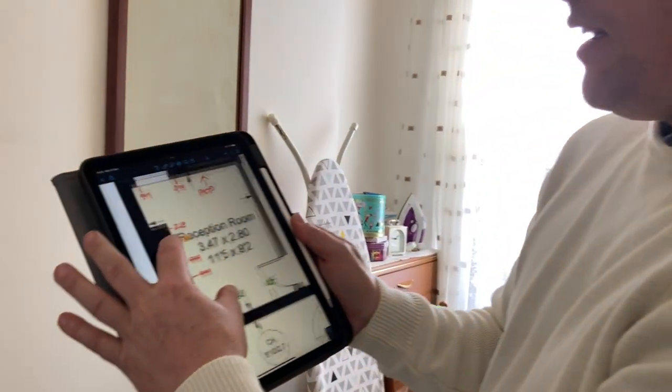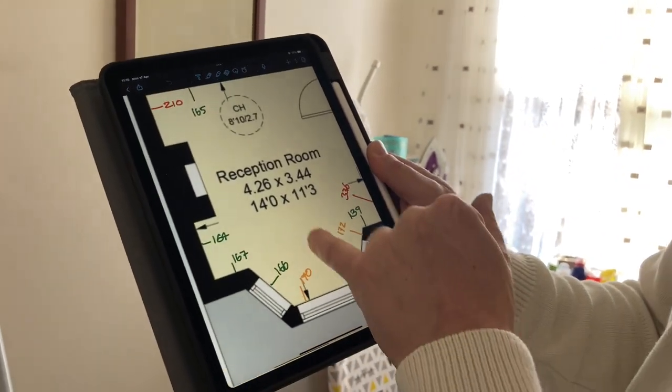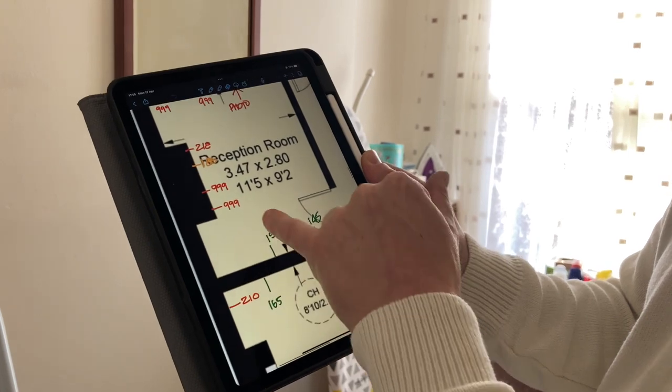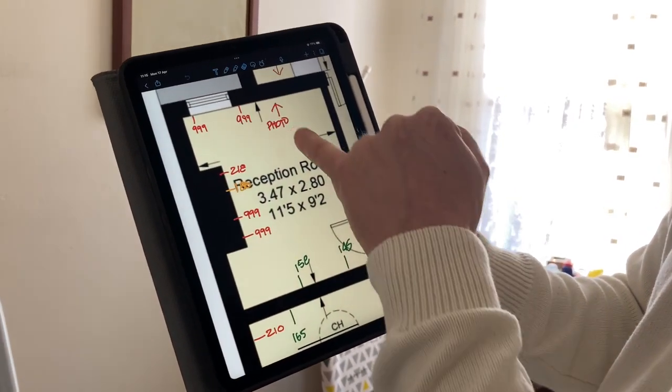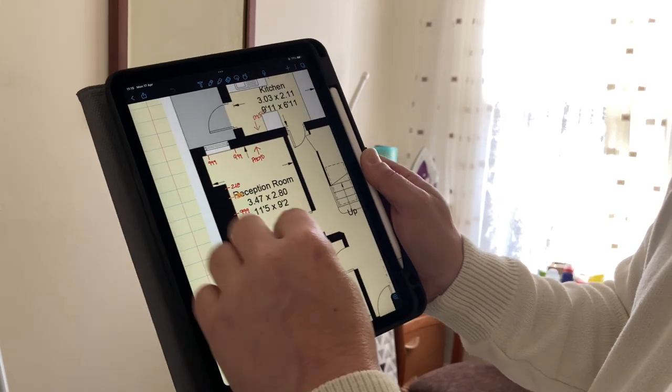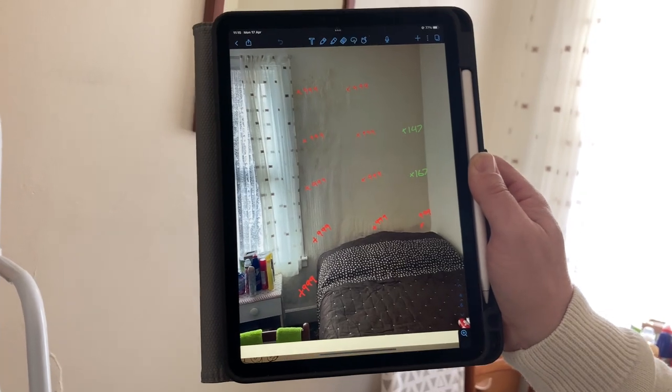When we're inside the property we will use a damp meter and have a general scope around with it. It should ask more questions than it gives answers, and we'll do another video on actual use of a damp meter. Here we're using the agent's details and taking general relative readings measured between zero and a thousand around the property. In this back room we can see some issues, and sometimes we'll take a photo of an issue and write all our damp meter readings on it.